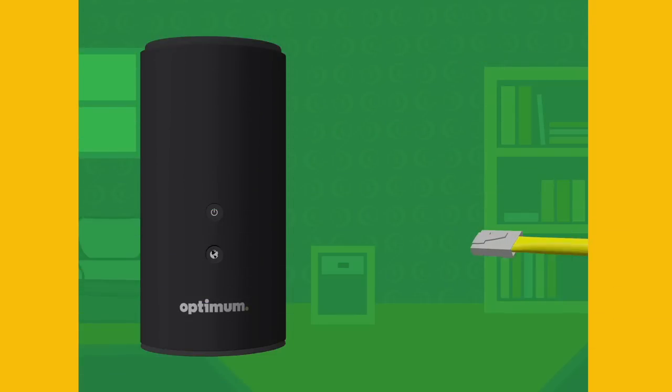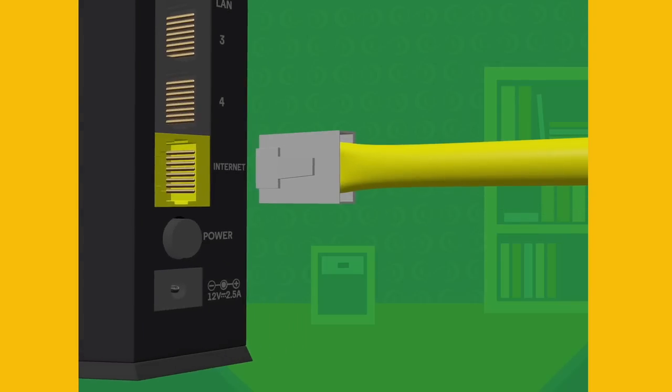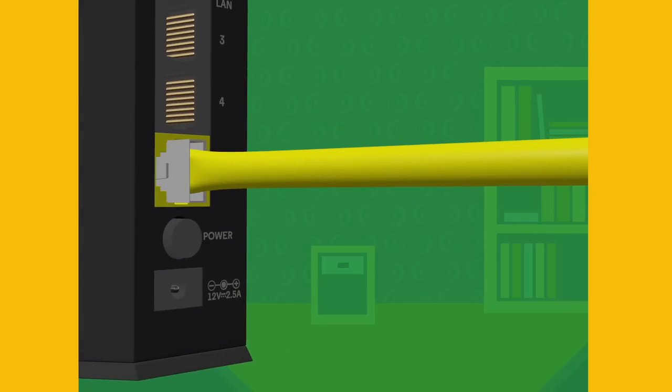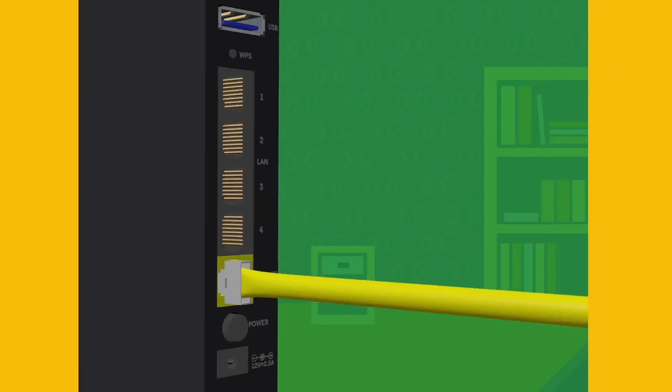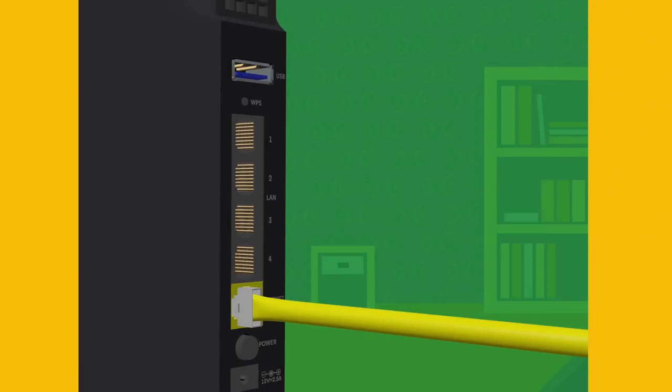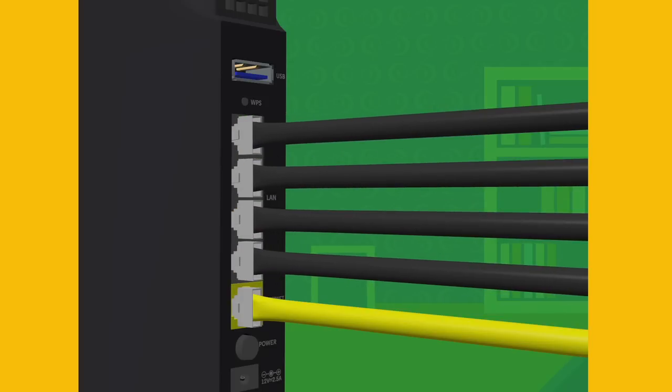Now you can plug that yellow ethernet cable that came in the box into the yellow slot called Internet in the back of your new router. Connect the other end of the yellow cable to the back of your modem — it will only fit in one slot. This is also a good time to reconnect all the devices you disconnected from your old router to the four numbered slots in the back of your new router.